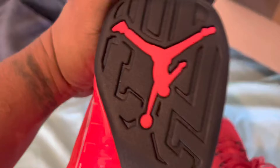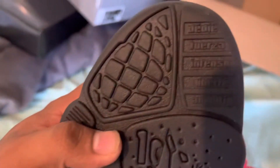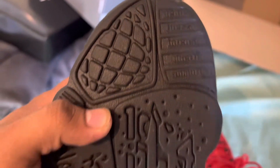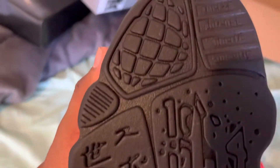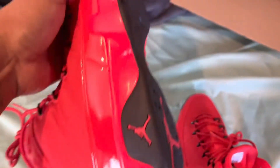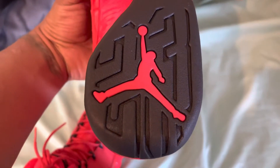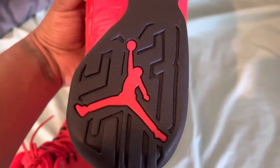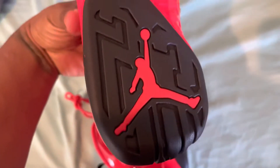Check out the bottom here — Jordan Jumpman. Check out this design. I don't know much about Jordan 9s, but if you guys know, let me know what all these symbols are right here. First time obtaining this Jordan, I haven't done any research. You can kind of see 23 right there with the Jumpman.